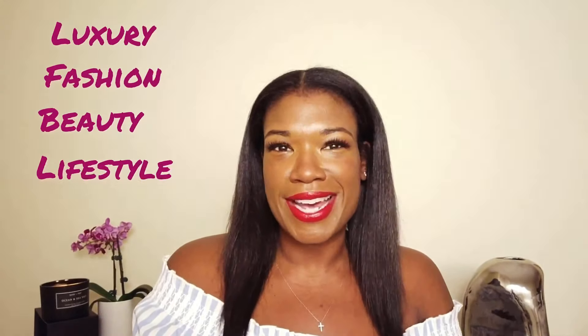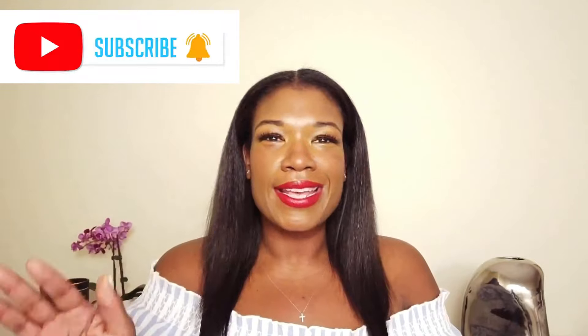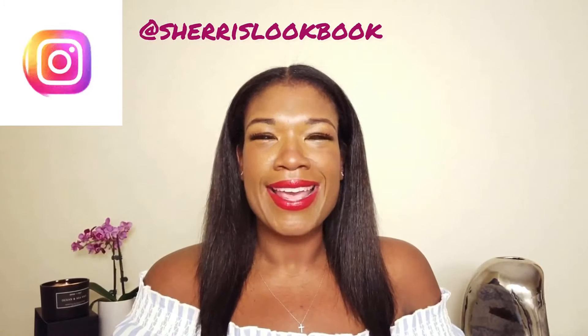Hey beautiful people, my name is Sherry Siobhan and welcome to my channel. On this channel I cover luxury fashion, beauty and lifestyle. If that's something you're interested in, go ahead and subscribe, hit the bell notification so you're notified whenever I upload new videos, and if you're on Instagram you can follow me at Sherry's Lookbook.